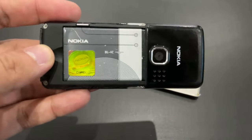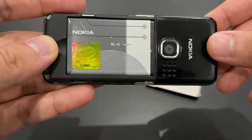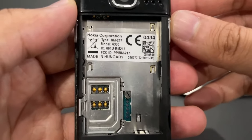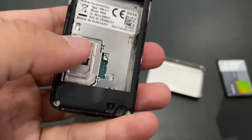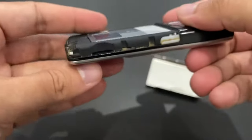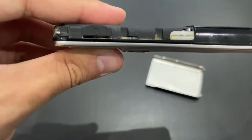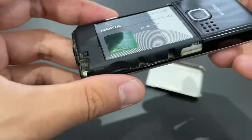Since we've opened it, let's take a look. The original BL4C battery is actually a little bit smaller than the more common BL5C — I cannot get the BL5C inside this slot, it's just too big. Let's take a look at the sticker: Made in Hungary. A regular SIM card goes here; we don't need a SIM card to use the phone, so I don't have any. And here is a slot for microSD card. This is one of the first phones with microSD support, so it doesn't yet support high-capacity cards — anything bigger than 2GB won't be supported.